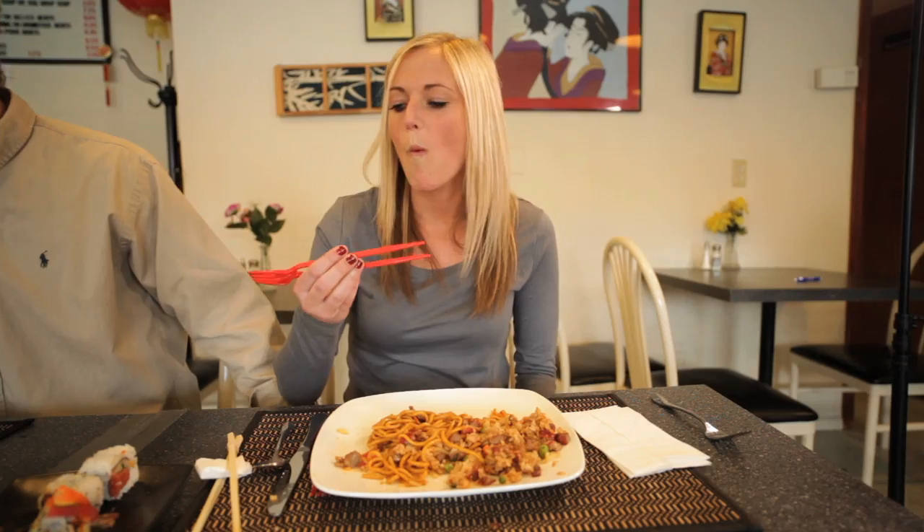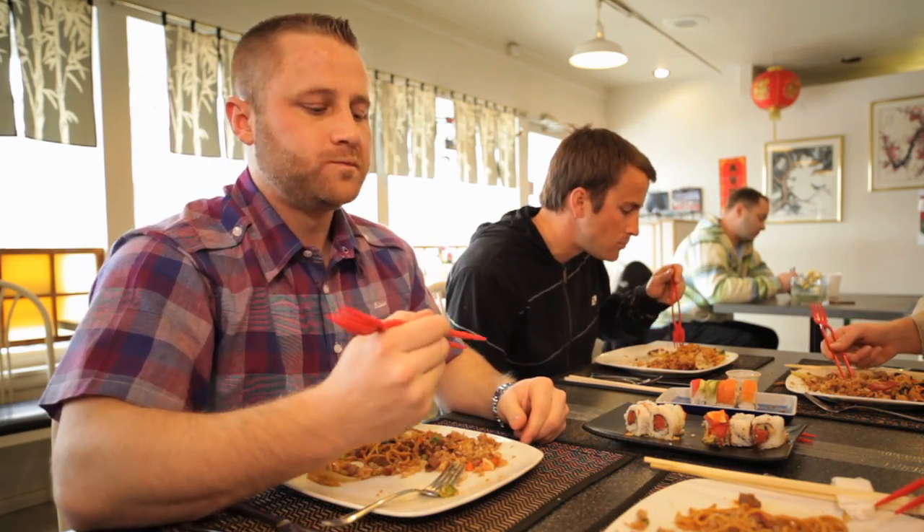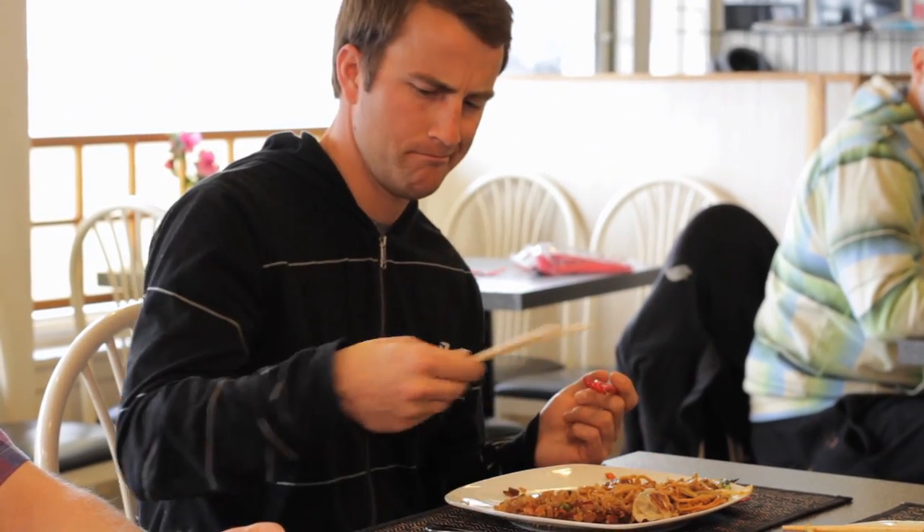Potstickers can now be grasped with confidence, sushi ends up in your mouth not on the floor, and even the smallest morsels of rice can now be scooped up with ease.